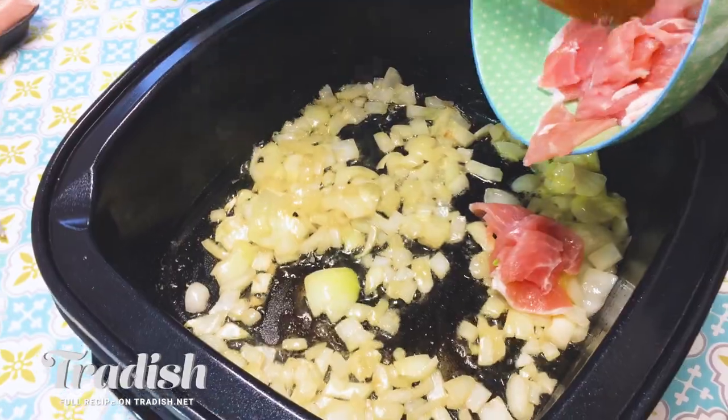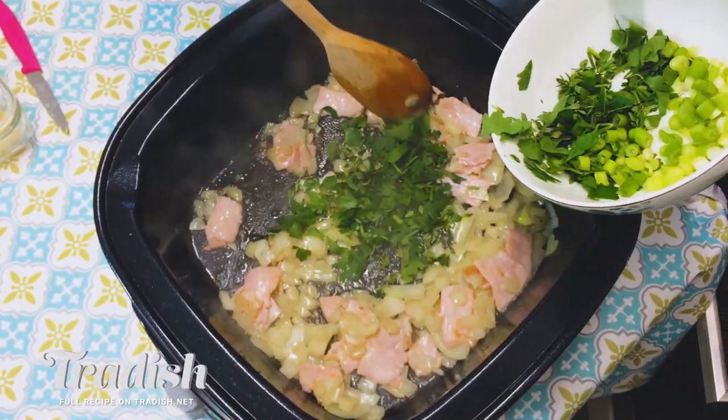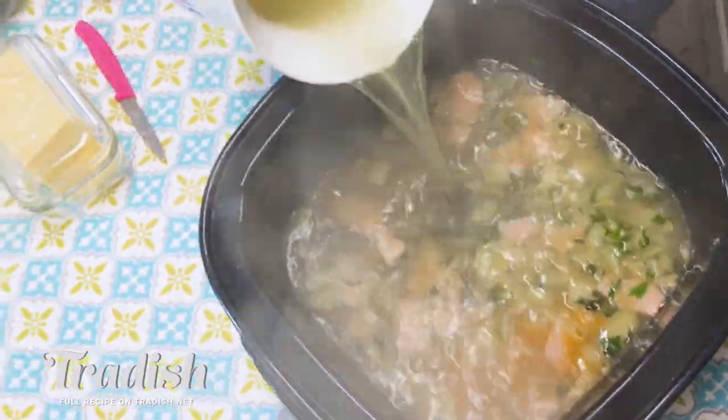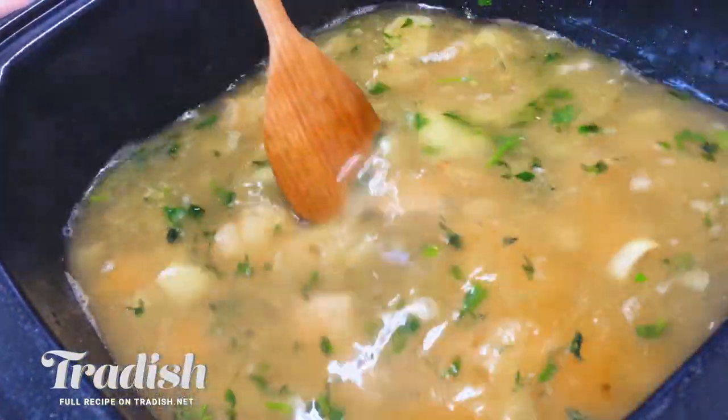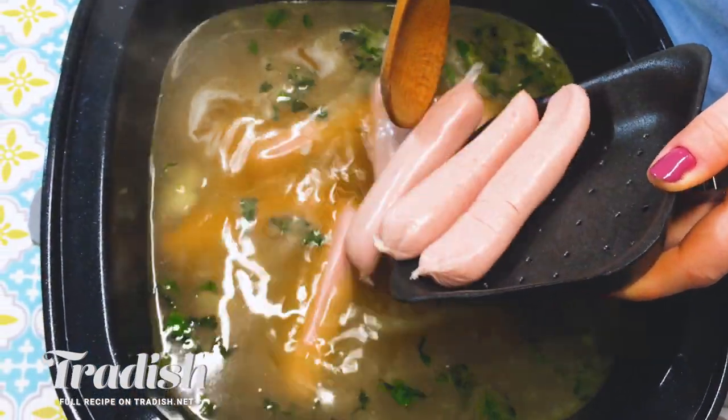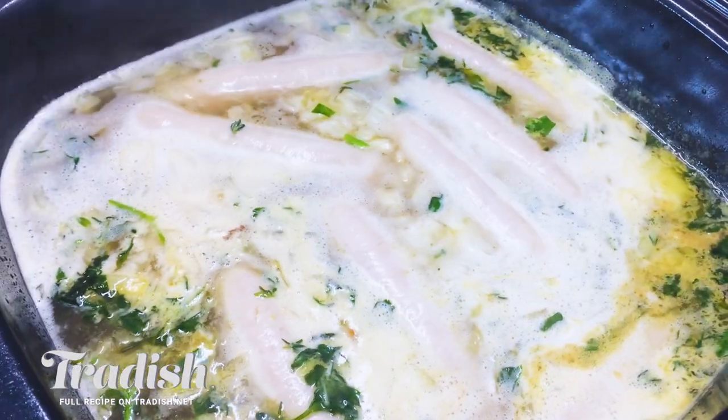I'm happy with these onions. I'm going to go ahead and add in my rashers. I've just thrown in some roughly chopped parsley and thyme — it smells really, really good. So I'm just going to add in my stock now. I'm going to let this come to a simmer and then I'm going to add in all of my sausages. It's already starting to smell like Coddle — that lovely, savoury, herby, sausage-y smell.